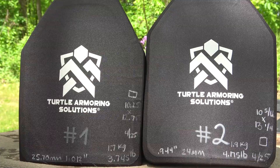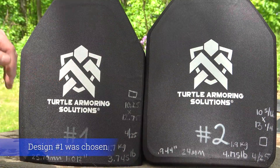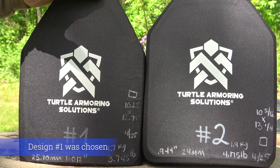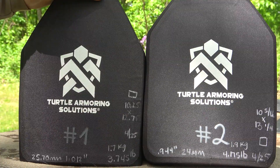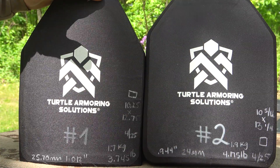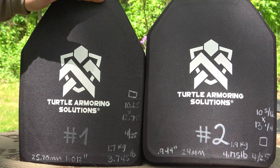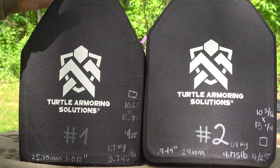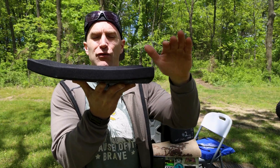I think Turtle Armoring Solutions is trying to see which one of these particular designs will pay off the most. We have two different samples here. Sample number one is 25.7 millimeters thick or 1.012 inches, and it weighs 3.745 pounds or 1.7 kilograms. Measurements are 10.25 by 12.75, so a little larger than a 10 by 12. Both samples are multi-curve, and depending on your body type, multi-curve plates fit most everyone a lot better than a single curve or no curve at all.